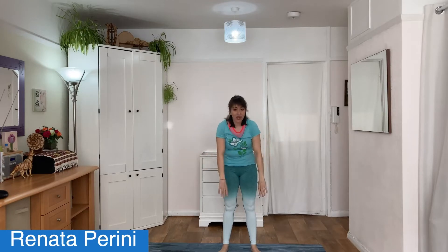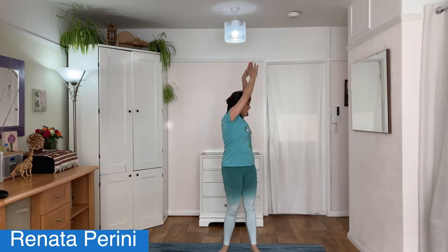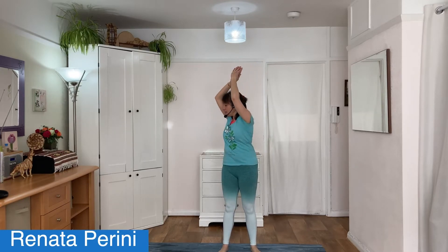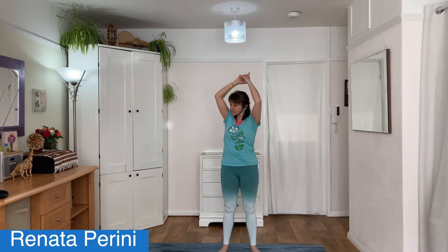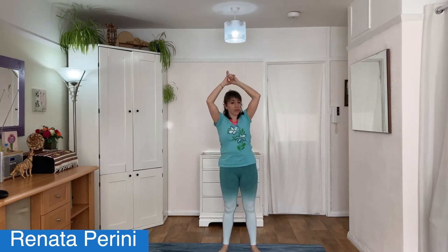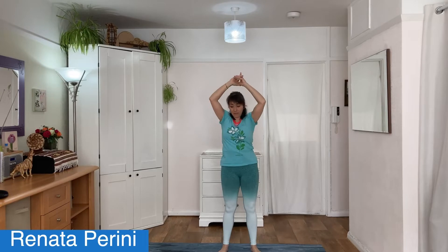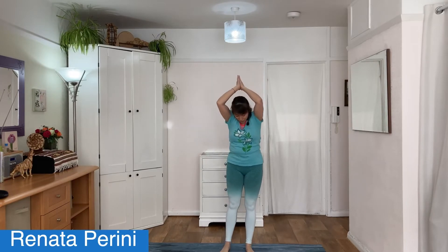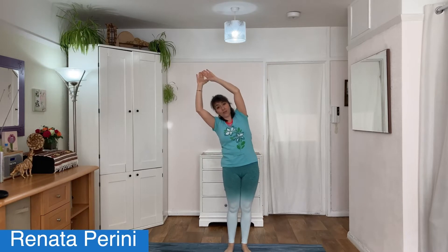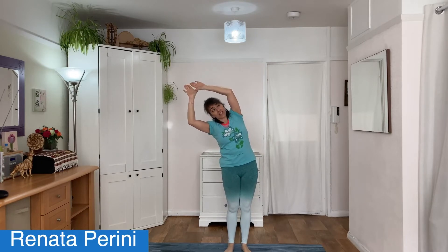Next time when you take the hands up, keep them up and start twisting your body slightly from one side to the other, gently moving. Then, keeping the hands stretched up, just bring your feet closer together and let's move gently laterally, from one side to the other.